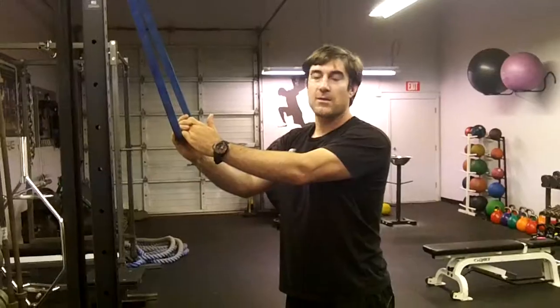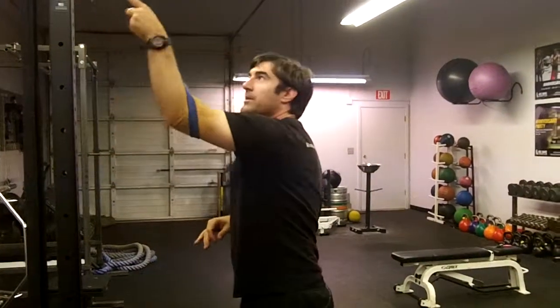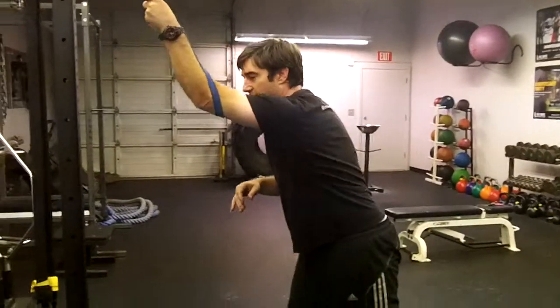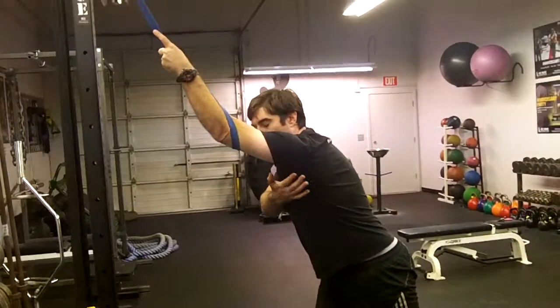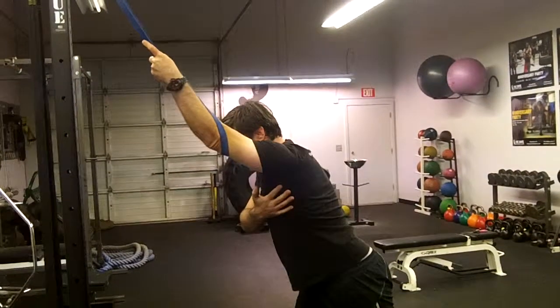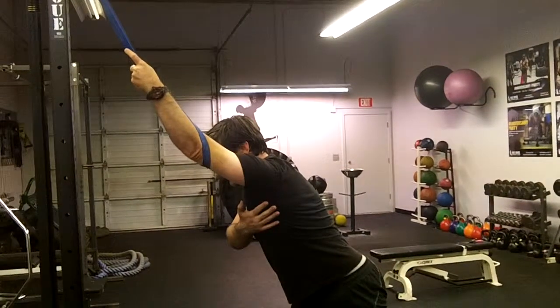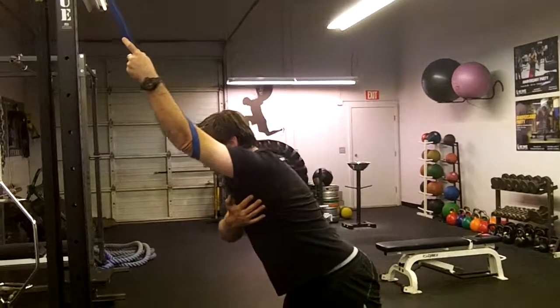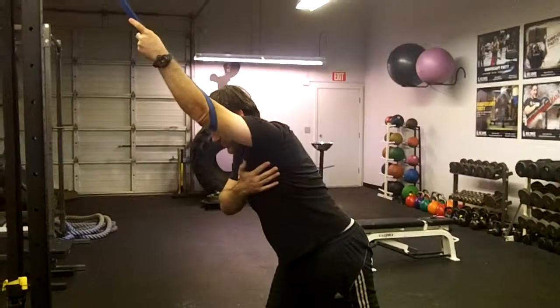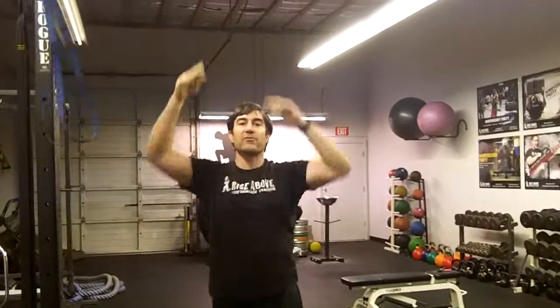A lot of shoulder dysfunction or immobility can come from a tight lat along with the joint itself. You can do some joint distractions using a band. I like to stand in a stagger stance. The lat connects into the upper arm, so I'm just going to pull a little bit and then relax — pull and relax. You can hold a little longer with a little tension, not so much that it's yanking your shoulder out of the socket. You can change angles to lift the arm as you do it. The whole goal is to release the lat and get the arms to move freer overhead.